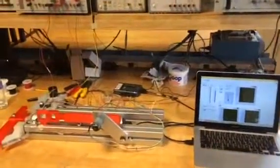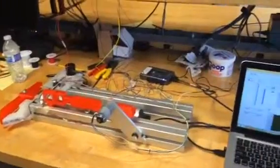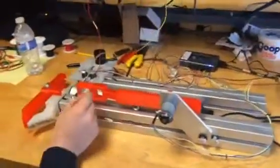We have finally closed the loop in our project. The proportional gain that we are using is 0.04, and here we are testing the project.